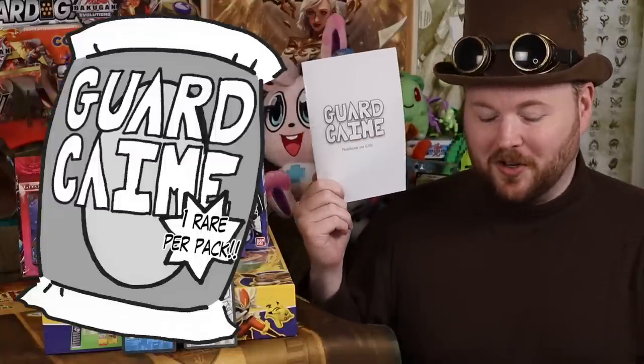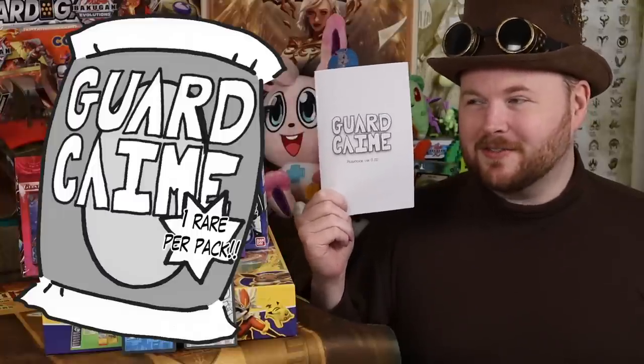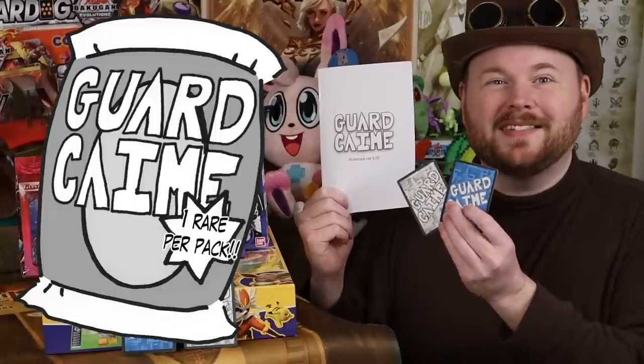This name, Guard Came — it's one you've already seen before. It was the booster pack cover on the 'Build of Better Boosters.' And the fact that it is just 'card game' with its consonants replaced is literally as deep as the joke goes.